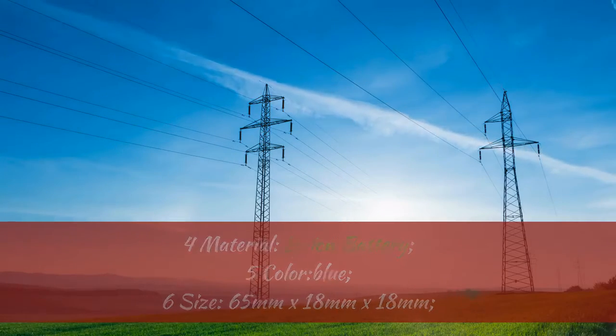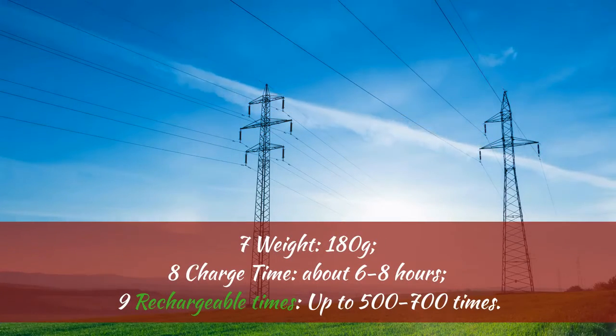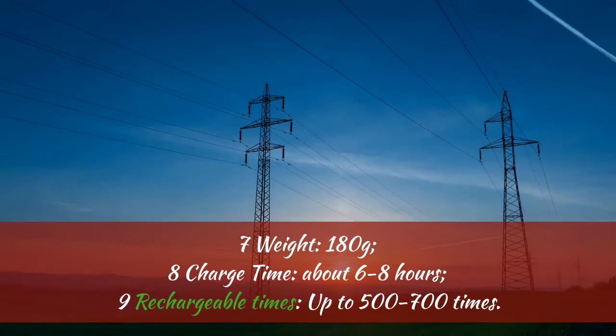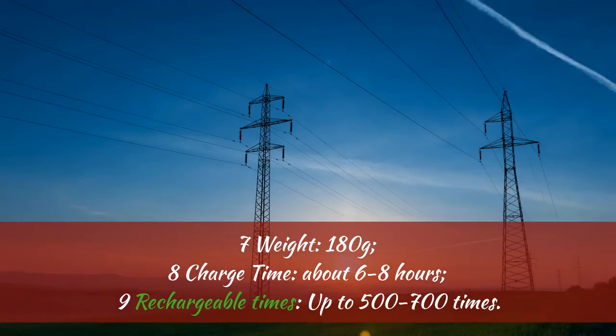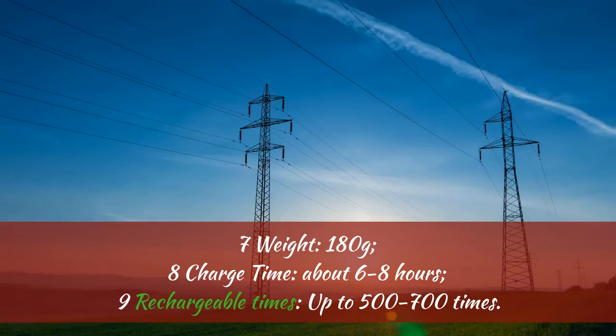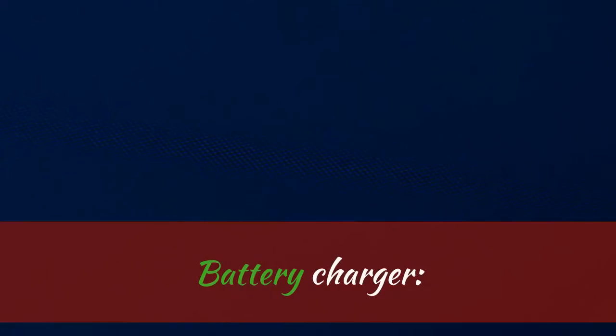5. Color: Blue. 6. Size: 65mm x 18mm x 18mm. 7. Weight: 180 grams. 8. Charge Time: about 6 to 8 hours. 9. Rechargeable Times: up to 500 to 700 times.